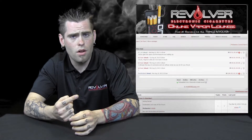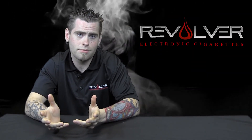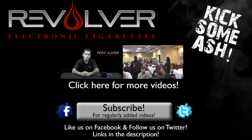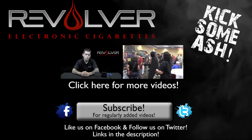Alright guys, that's all I got for you in this video. Make sure to like us on Facebook, follow us on Twitter. We also do have a Revolver forum, so if you want to get involved with the community, you can sign up for that. We also have a mobile app available on Android and iPhone, so make sure to check that out. And as always, thanks for watching — we'll see you next time.